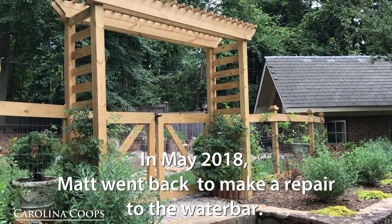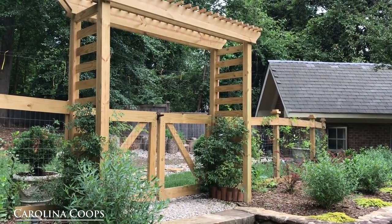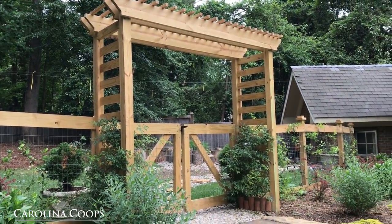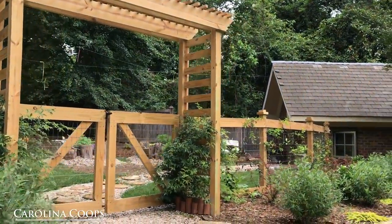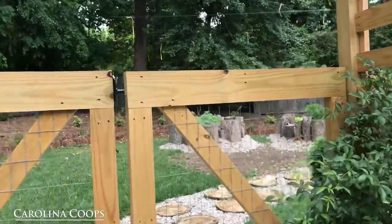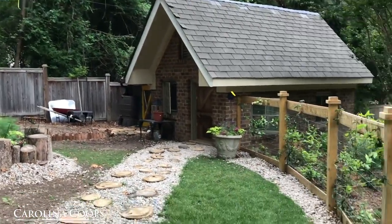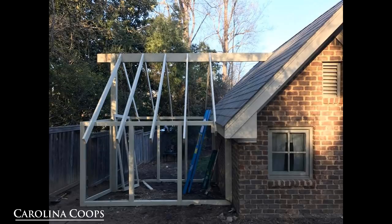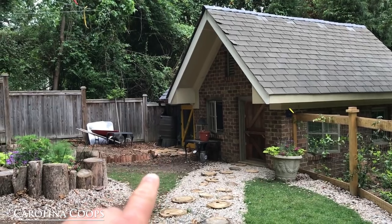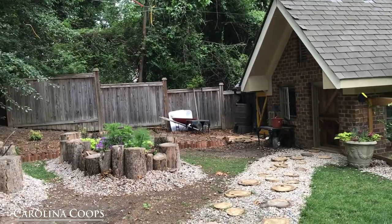Hey guys, Matt here with Carolina Coops. We are in Raleigh, North Carolina, and I'm doing a repair job today. I wanted to capture this video to explain why even when you live in the South and think you might catch it in time, a non-heated water system can fail. This coop was originally a playhouse on one side and a shed on the other, converted into a chicken coop last year. I've come to repair what was a non-heated water system — we're going to make it a heated water system because it froze and cracked.